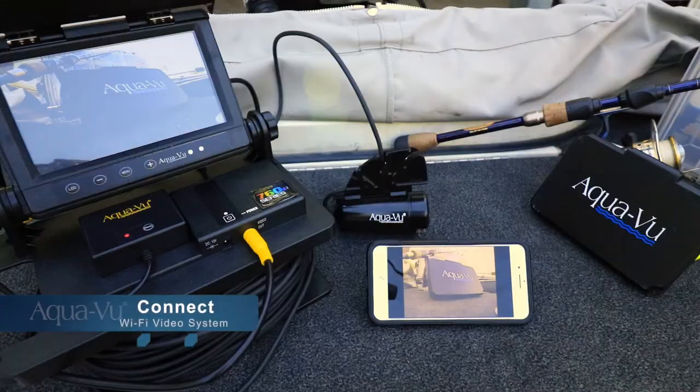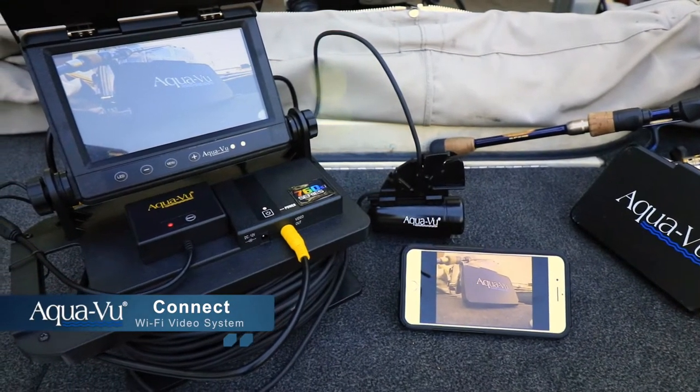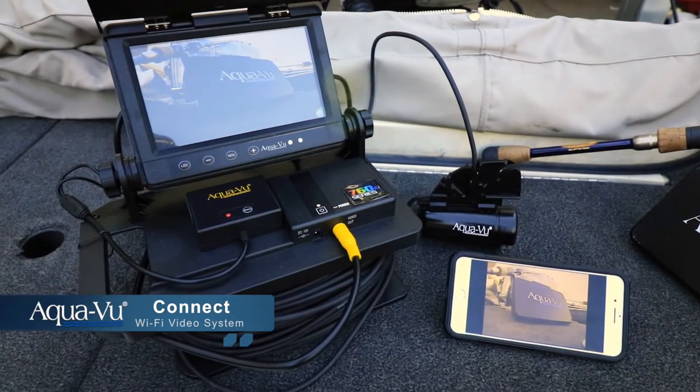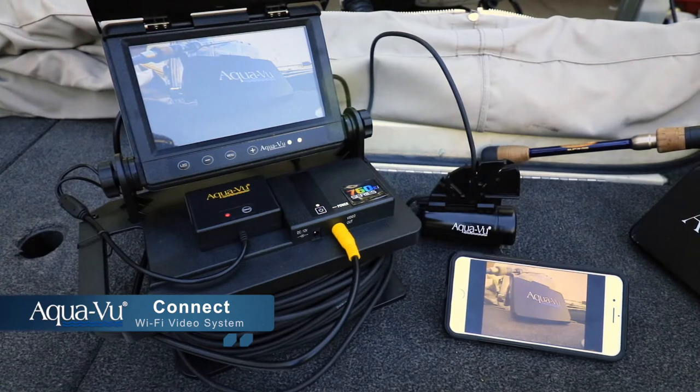The only thing better than collecting great underwater footage with my Aquaview camera system is being able to easily share that video with my fishing buddies. The new Aquaview Connect system makes that possible. The Aquaview Connect system works by wirelessly transferring video collected by an Aquaview camera with an RCA video output to the Aquaview Connect app on my mobile device.